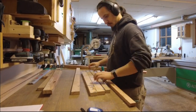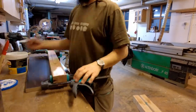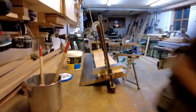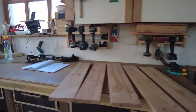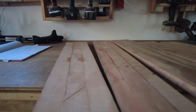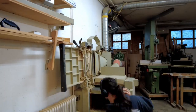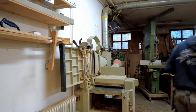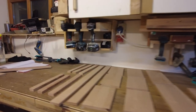And then the gluing process can start. Off camera I cleaned away the leftovers of the glue which was ending up on the faces. After this I started planing them and thicknessing them to the right dimensions.